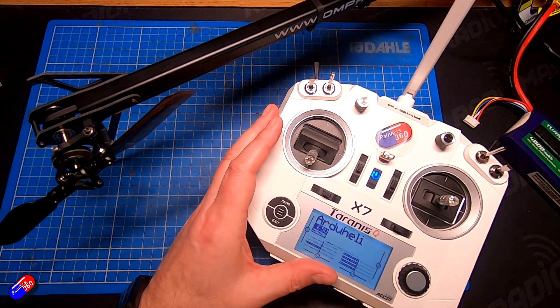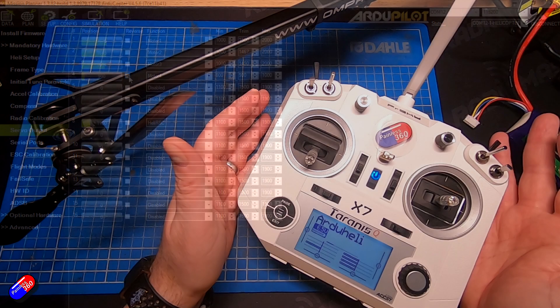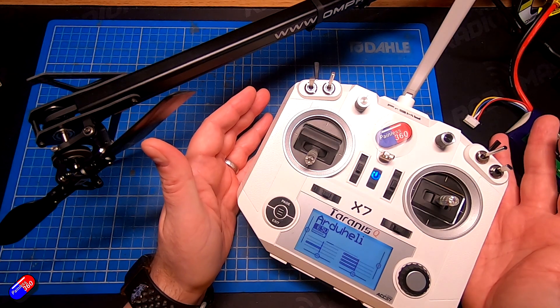If the tail is moving in the wrong direction, come in here and click Reverse. So that is the tail set up — it's pretty easy and straightforward.